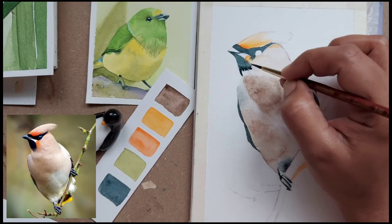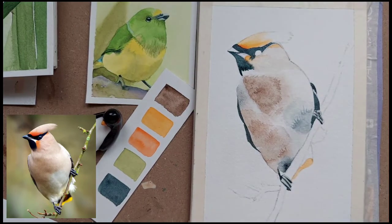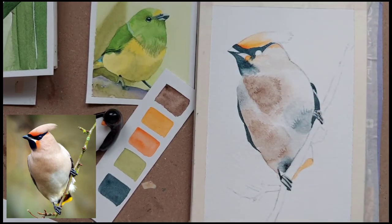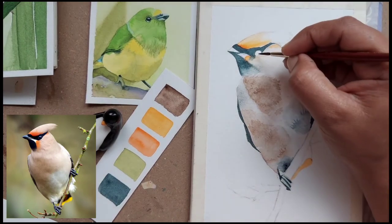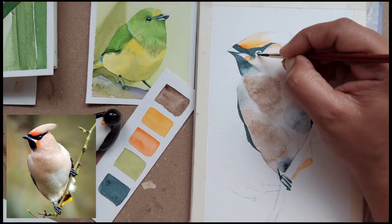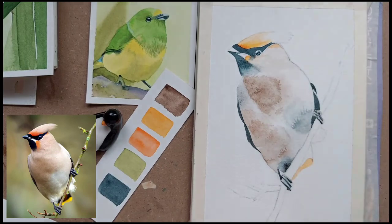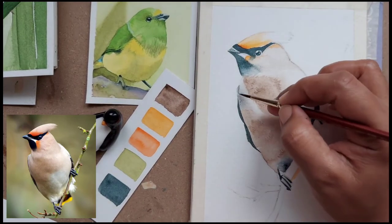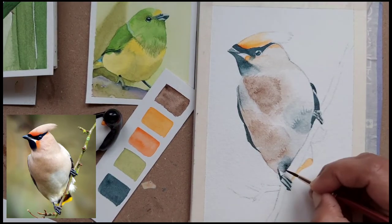This is a very deep indigo mix — just paint it on dry paper and then take some damp brush and just merge the paint onto the dry paper. It seems I have a bloom near the eye because I did not wait long enough. If you are not confident you can also use a black liner for painting the eye.